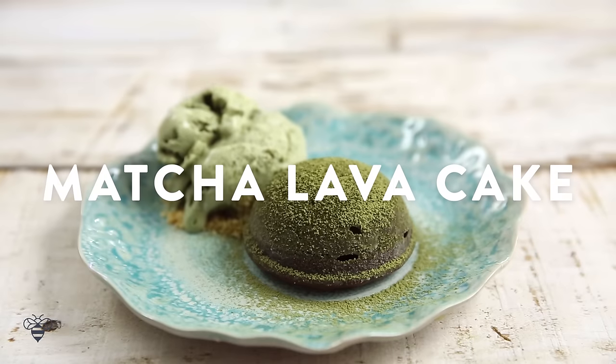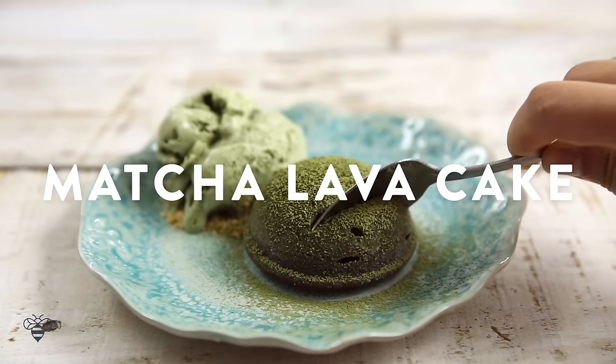Hey guys! A few months ago I went to New York City and I showed you guys this matcha lava cake at a spot in New York City. It's in Koreatown and I just thought, oh my gosh, I have to make this and show you guys. So today that's exactly what I'm doing. We're making a matcha lava cake and as a bonus, I decided to make a no-churn matcha ice cream too. Without further ado, let's get started.